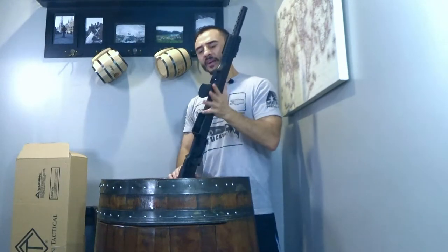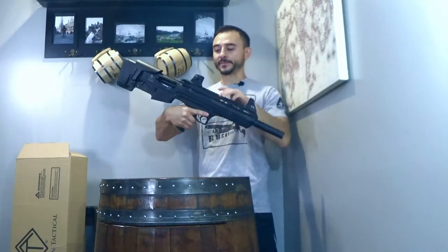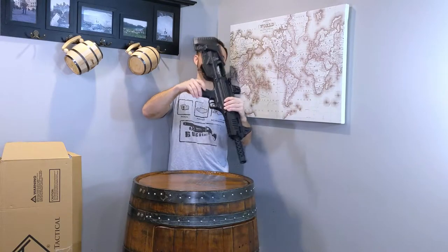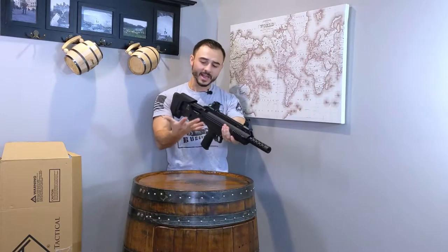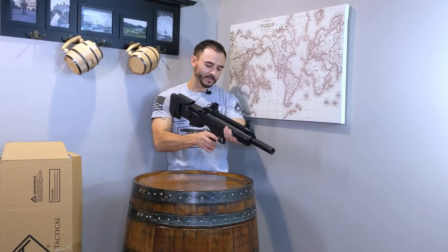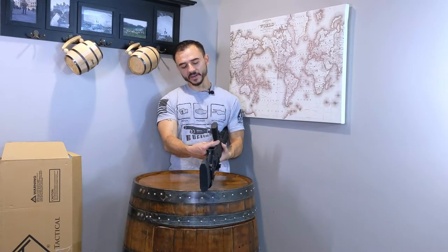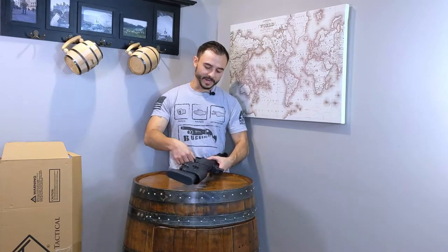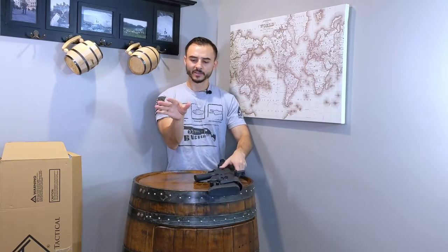Let's go over my initial impression so far. When I first grabbed the gun out of the box and put my hand on the grip, I noticed immediately that it's a very thin grip — maybe not so ergonomic for most people. For me it's slightly not ergonomic, but I have maybe medium-sized hands and I think it'll work. We'll see what it's like when I go shooting, because it is kind of thin up here. That's probably my only gripe — they could have done a little bit better making it a little beefier or more comfortable.